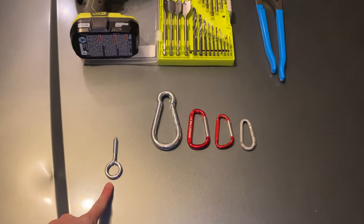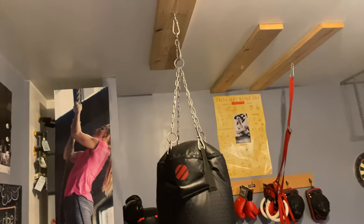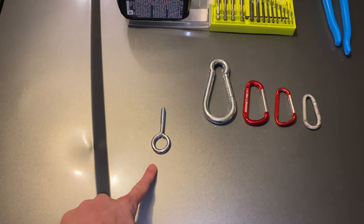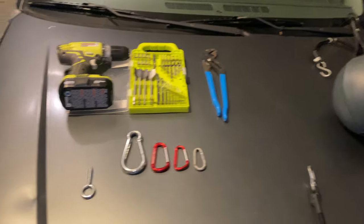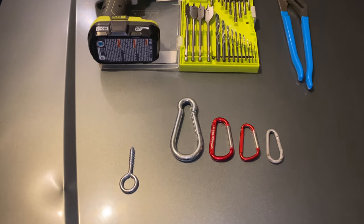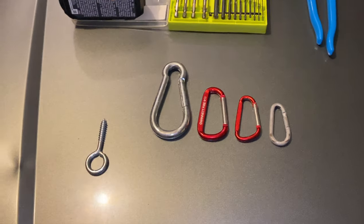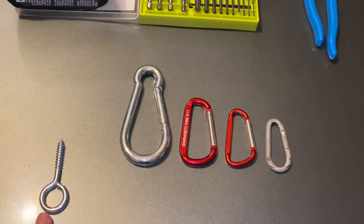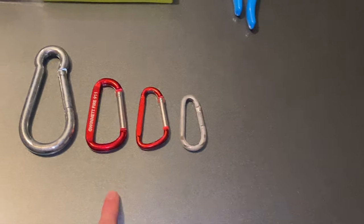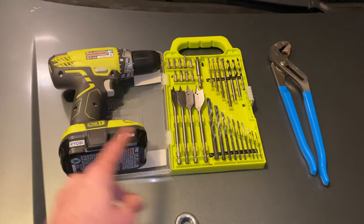First and foremost you're going to need an eye bolt. The one I actually used is a bit bigger but it's still in the ceiling. Go with a bigger eye bolt, especially if you're hanging something heavy. This would be all right for something like a double end bag that doesn't weigh a lot, but if you go with a bigger one you'll have less to worry about. You'll also need some carabiners or d-clips — I've got a few different sizes here. Use the bigger one on the eye bolt and then smaller sizes to adjust the height.